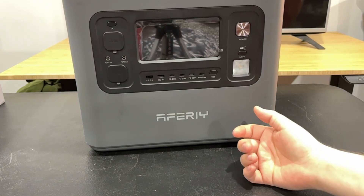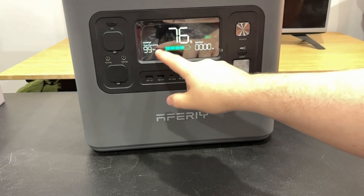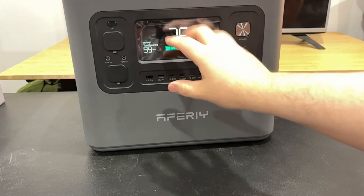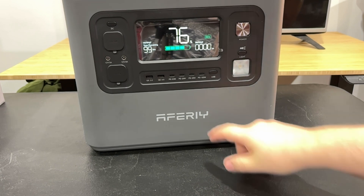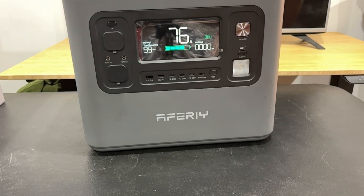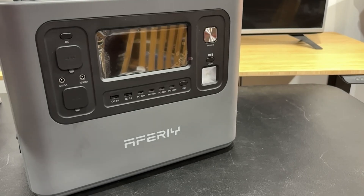I really do like this thing. My only complaints are purely personal — the numbers on the display just feel ridiculously large, I don't know why it bothers me. And I think it's redundant to have both the battery bar and the percentage shown. But those things don't actually impact the battery at all, and that's like my only complaint. This thing is great — I love it.